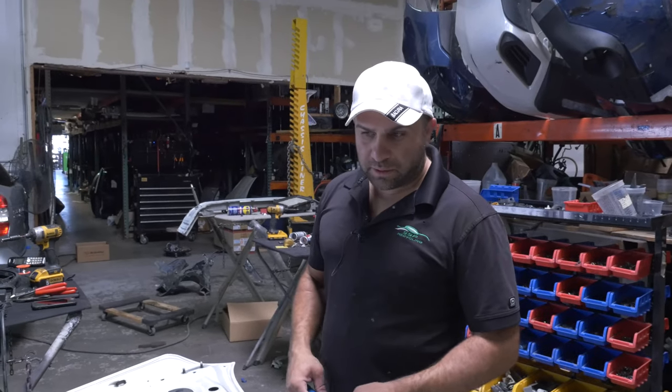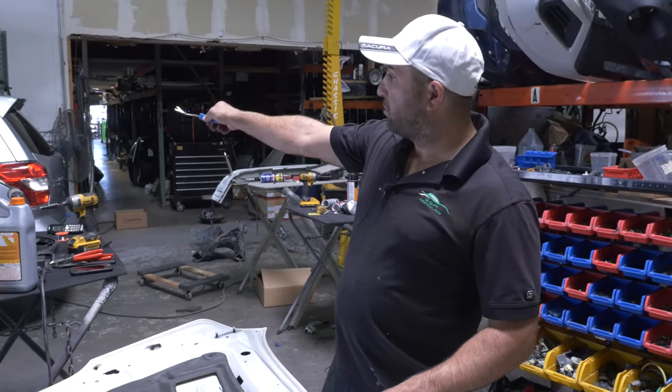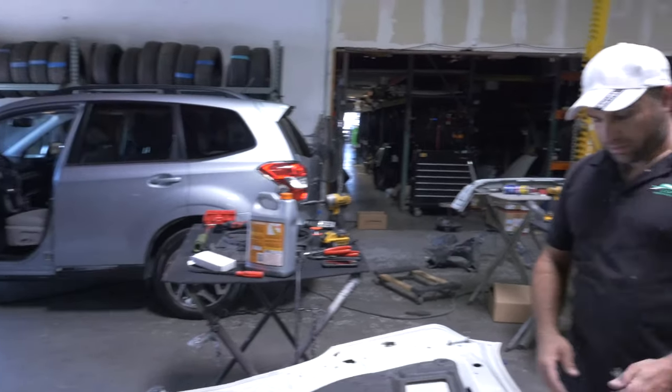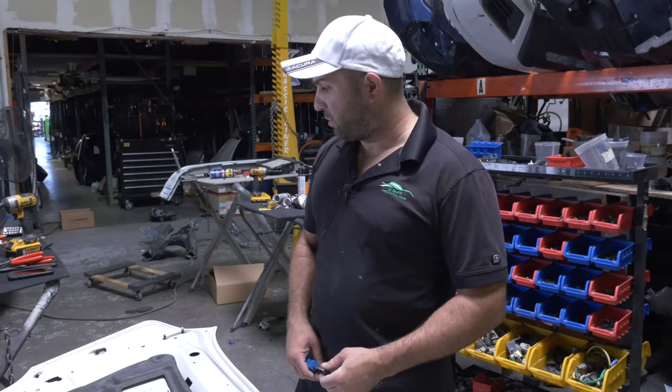Hi guys. Let's say you wrecked your Forester — this is a 2015, similar to that big vehicle over there, it's just white. Let's say you wrecked your Forester, you bought a new hood, you painted it, and you wanted to transfer stuff over.